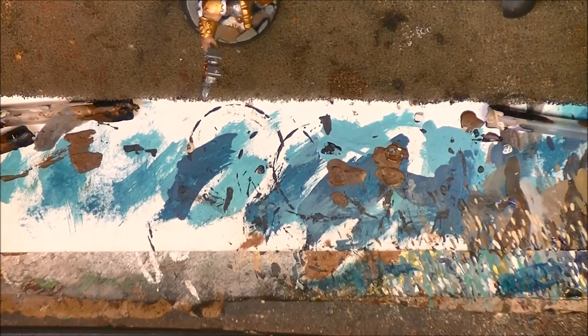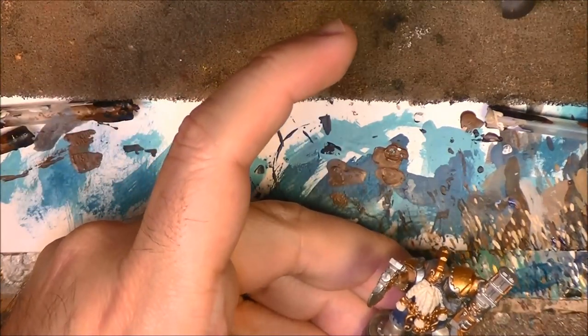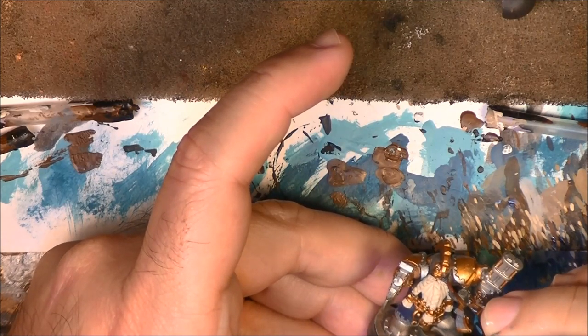Next step, I am going to use a darker brown to do some of the dark wood details. It is going to be this type of dark wood.